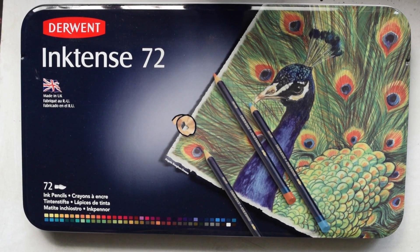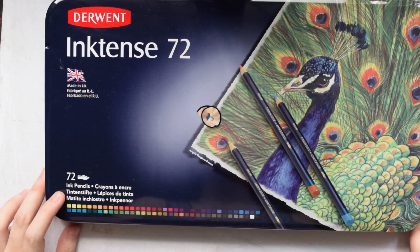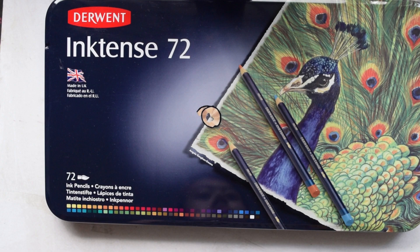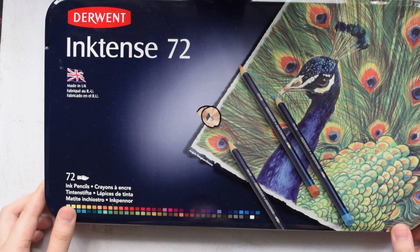Hi guys! Today I'm doing a review of the Derwent Inktense set of 72 pencils. These pencils are advertised as ink pencils — they're not watercolor pencils — and I'll go into more about that difference later.